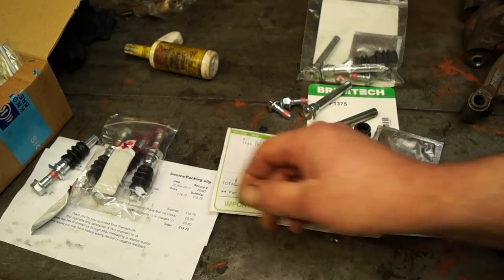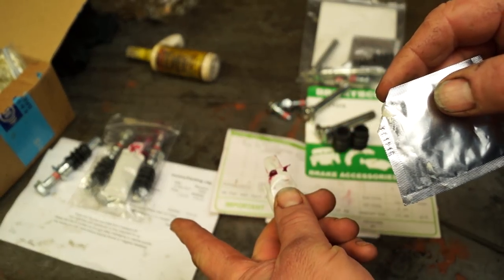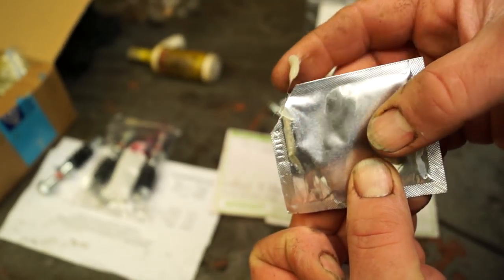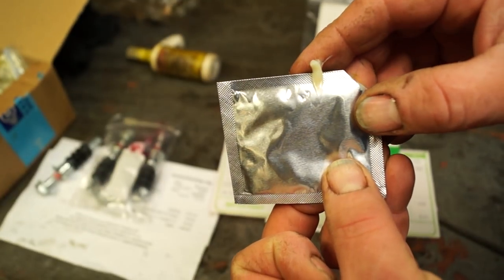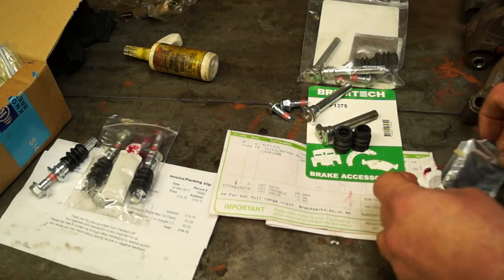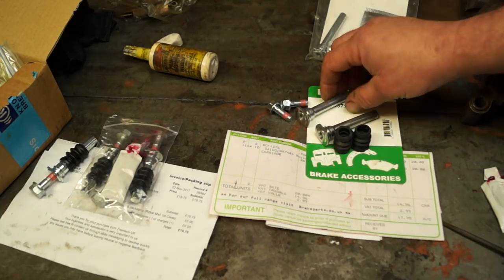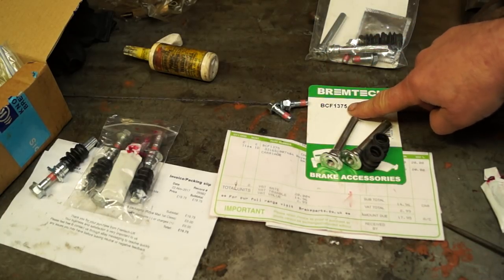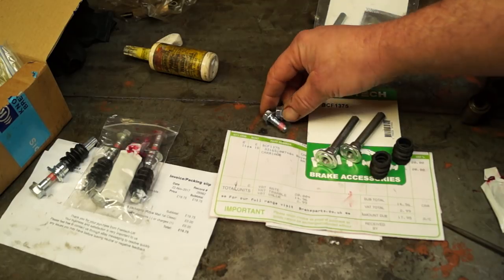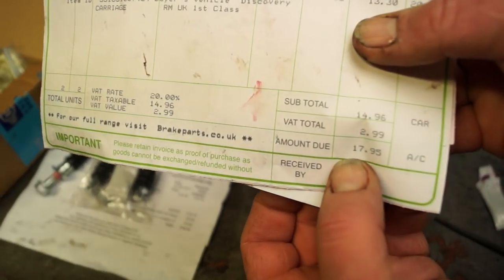I always recommend fitting new pins where you can. Pin kits are not that expensive. I found that on the rears the kit was supplied with red rubber grease, when really you should be lubricating the pins with something better. I would never recommend using copper slip — it's bad stuff, you don't use it on slider pins. The front kit I got off eBay from Brake Tech, part number BCF-1375, which is for the Discovery 2 front calipers.